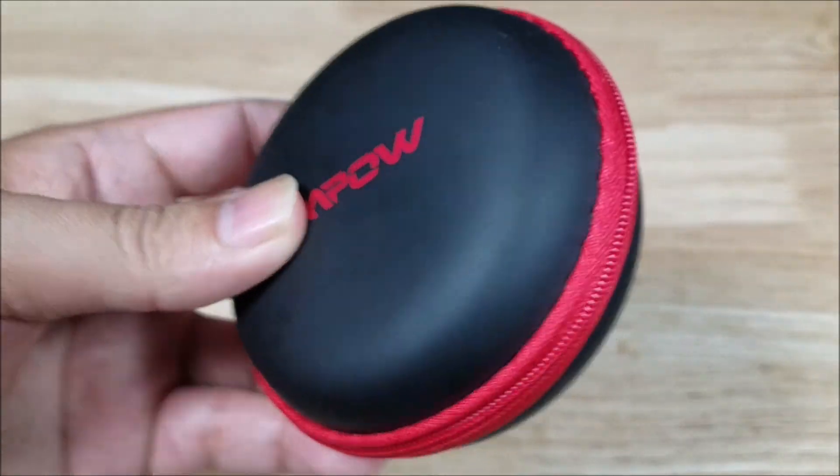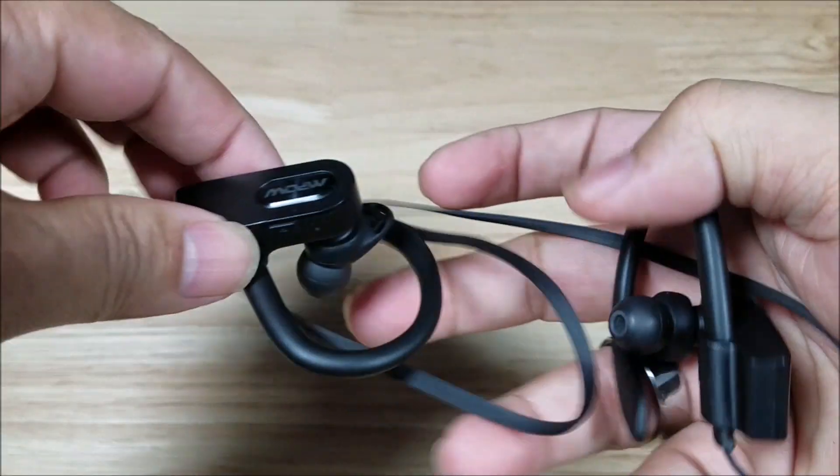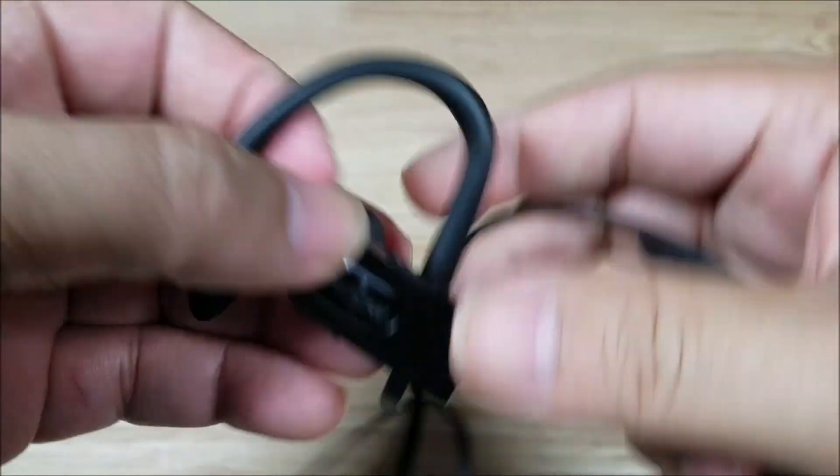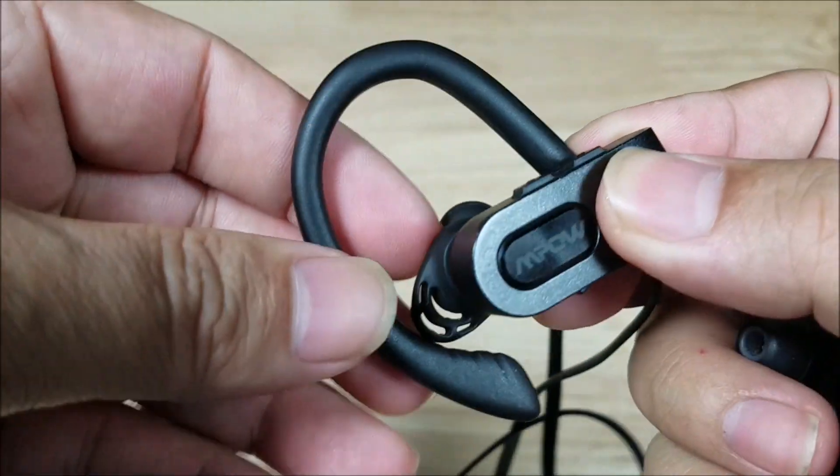Just as a quick recap, here is the hard case that comes with this $20 Bluetooth waterproof headset. I've been running it for nine months, five days a week, at least two hours a day. I have to charge it at least once a week, but everything's holding up really nice.